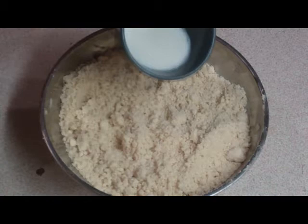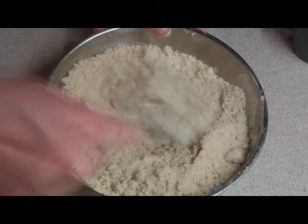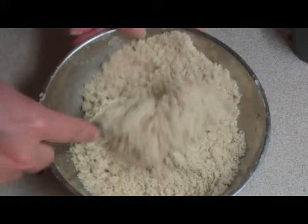Then you get your warmed milk — not too hot, just lightly warm. Add that to your mixture and fork it through to bring a dough together.